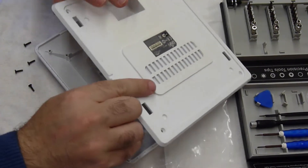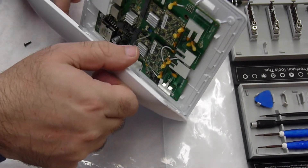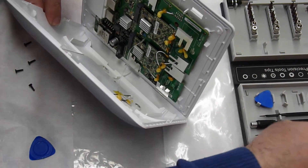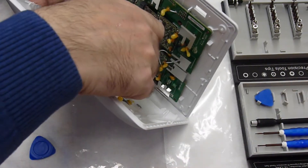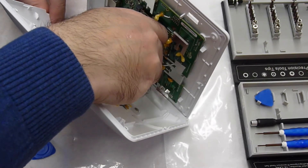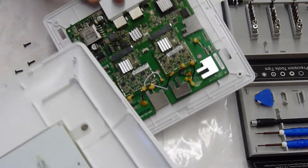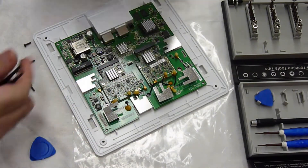Here we go — I can fully open it. There's a ribbon cable that goes to the LED at the front, so I am going to disconnect that first. There we go, the LED is disconnected — that's how it looks.